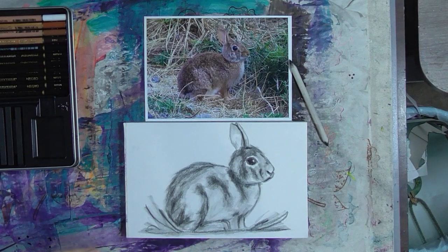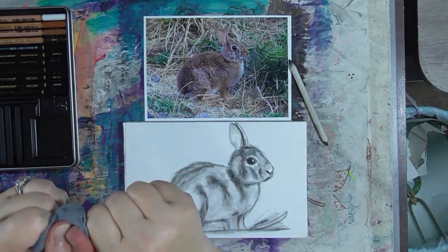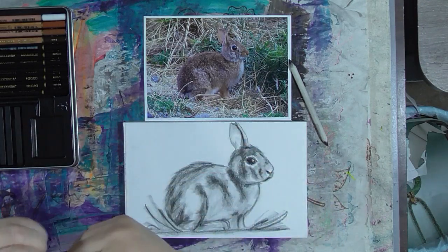Hey guys, we are back with part three of our creative arts collaboration hashtag series of videos. In this case, we are drawing a little bunny.